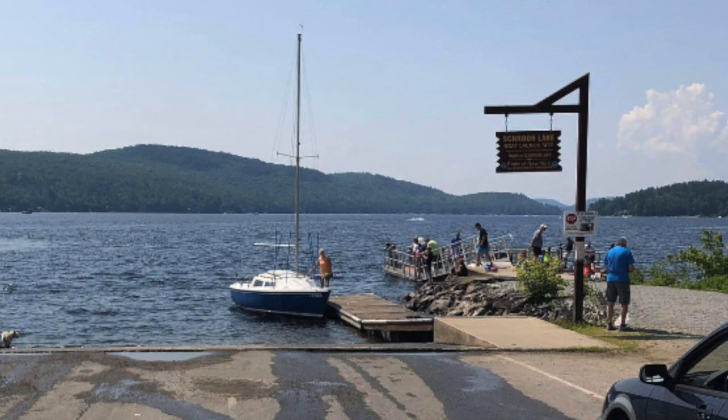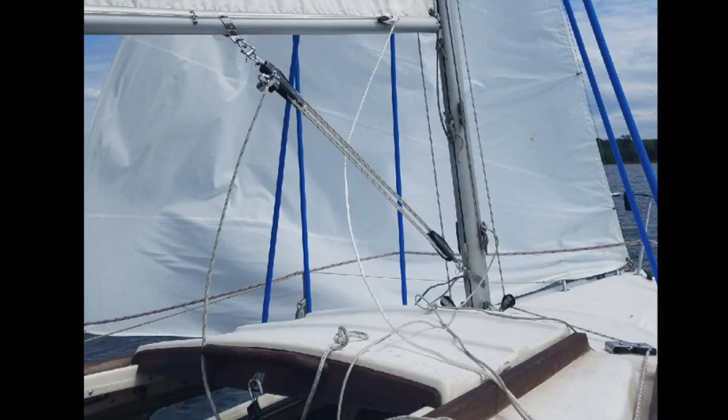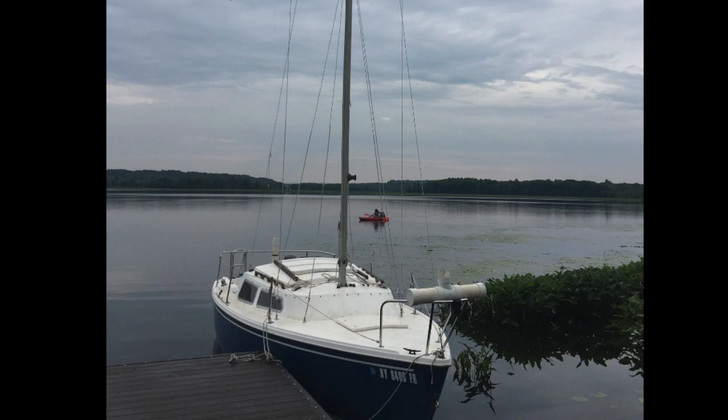I wanted a boat that hadn't been beaten up for 30 years by salt. In this case, this boat was a 40-year-old boat and it had bottom paint adequate for freshwater. After doing some research and talking to some local boat yards, I learned that I couldn't just take regular ablative paint and paint over the VC-17 bottom paint on account of paint compatibility.